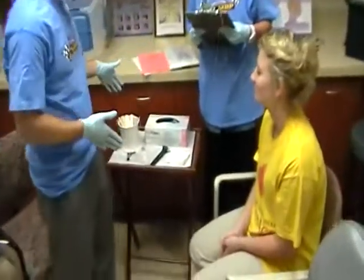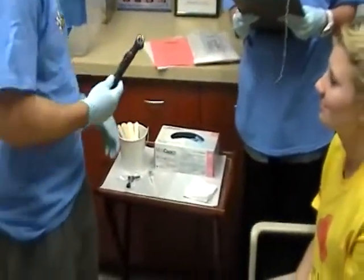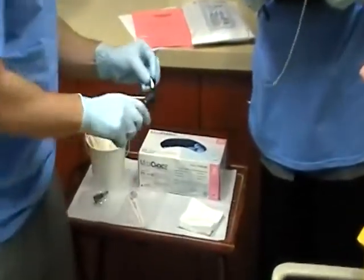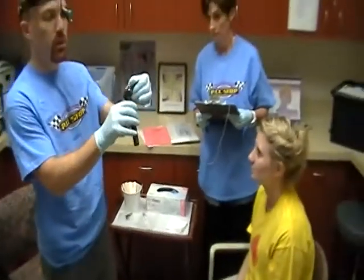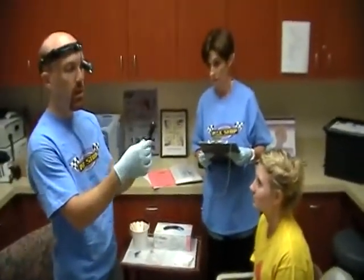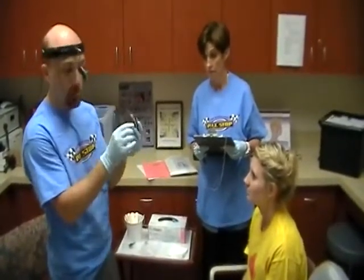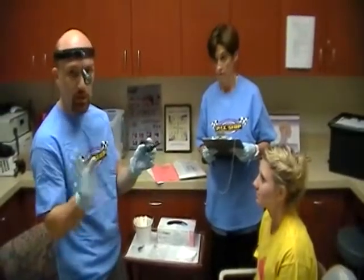Basically, we'll have everything set up here for you. We'll have an otoscope with speculums — they go on pretty easily, just a simple little twist for those of you who haven't really used one. They will be battery-powered and might not have the little pneumatic bulbs. If you have one of those, that's better to get a better look at the ear, but if not, that's okay.